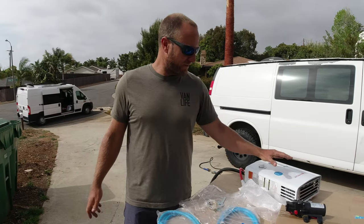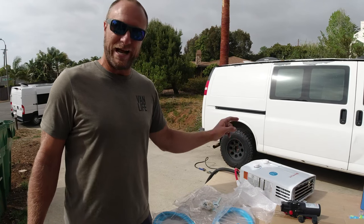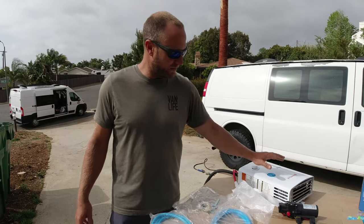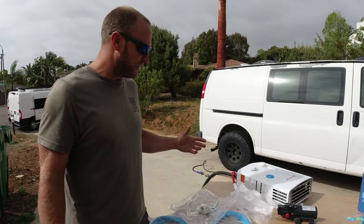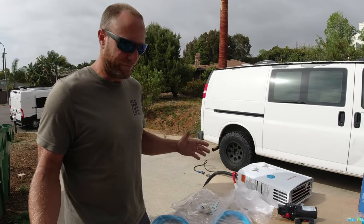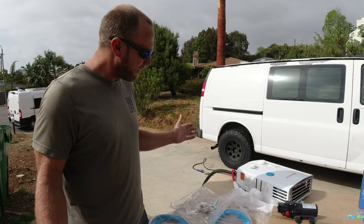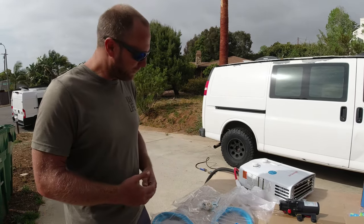I'm super excited about it because I think it's going to be a great solution for future homesteading — to have an outdoor shower or just hot water outside. For van lifers, we've seen models similar to this mounted to back doors, so that might be a solution too. We have a separate hot water shower in our van, so I'm more excited about our future home land situation.